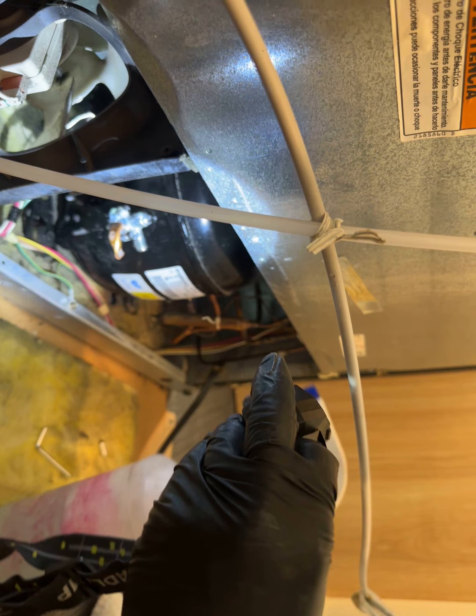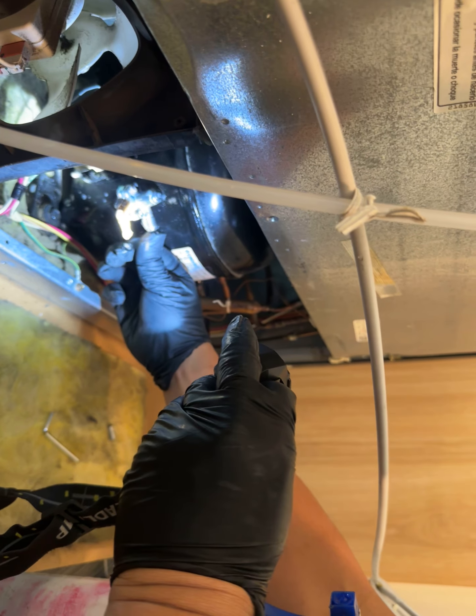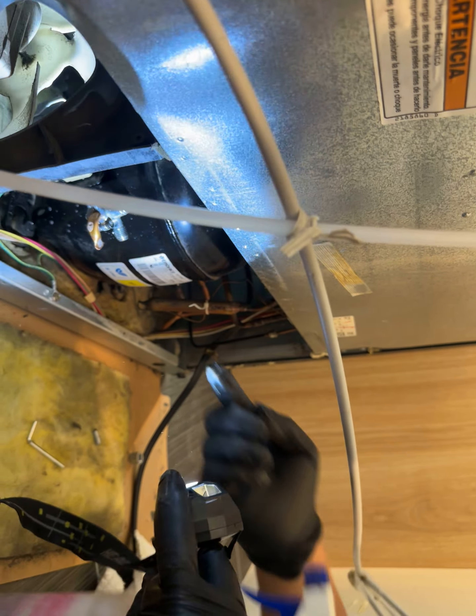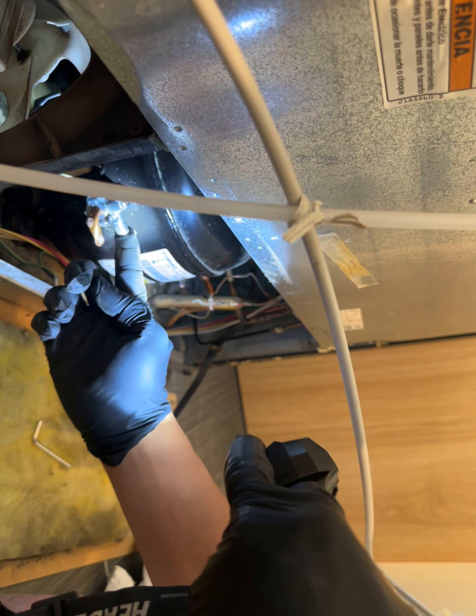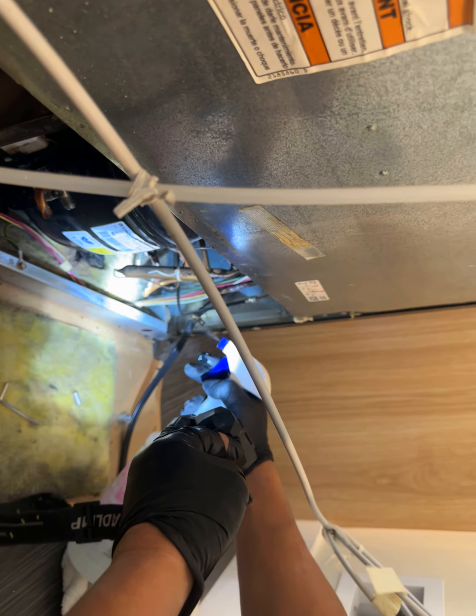Now we're gonna use our traditional soap and water and see if there's any major leaks. Let's turn on the light. The piercing valve looks good.